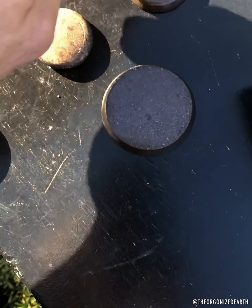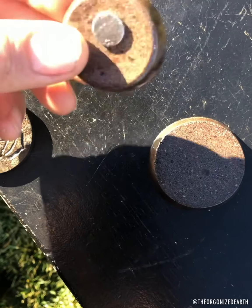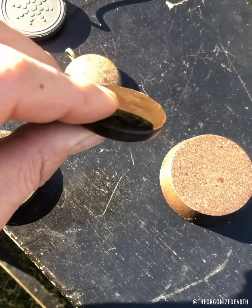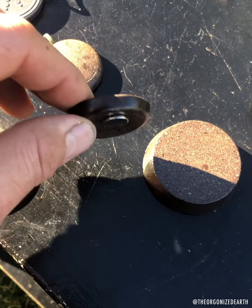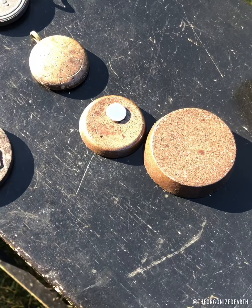Finally, this is a freebie I include with every purchase. Even in the freebies we have a lot of magnetism. Just wanted to do this little test.